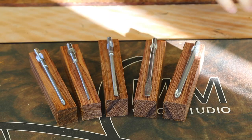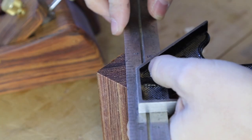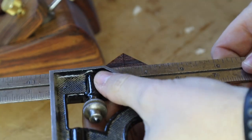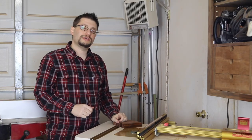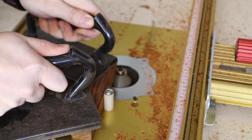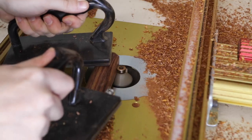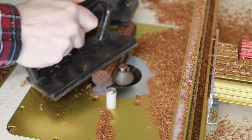Now that I have my five blanks for my five shafts, I'll take each blank and find center. Grab your square and get it into the 45-degree angle position, and do that for both corners. At the router table, we're going to use a 45-degree chamfer bit, taking very shallow passes and removing just a little bit of material at a time until we get really close to that perfect octagon shape.